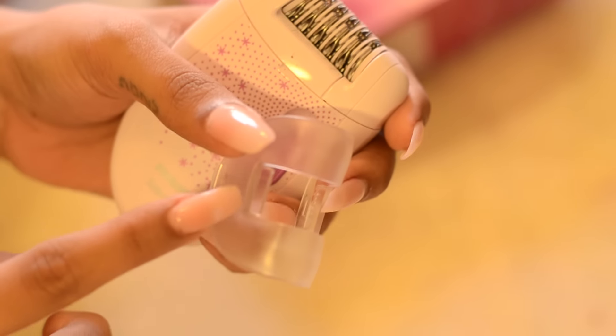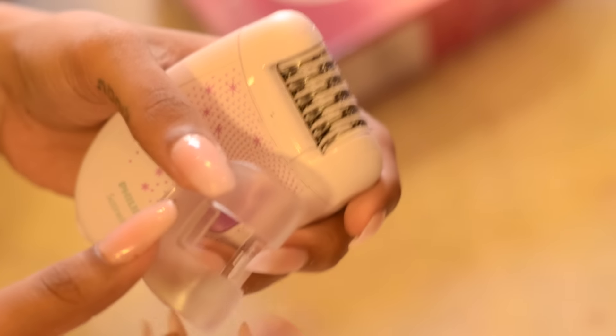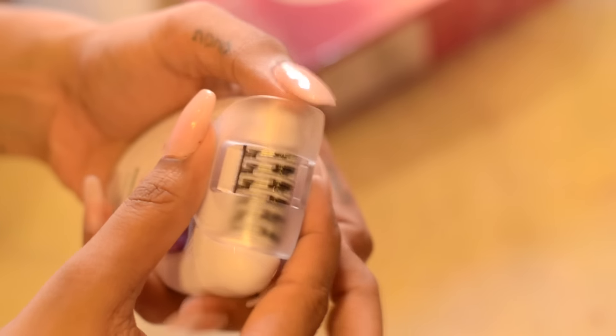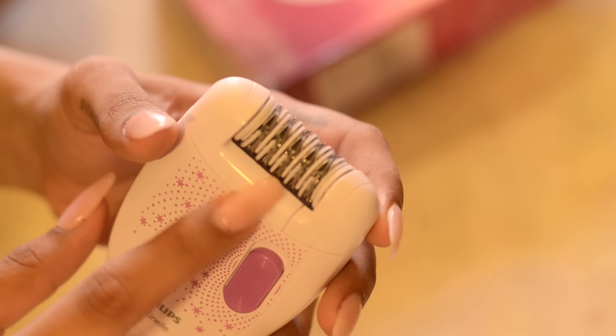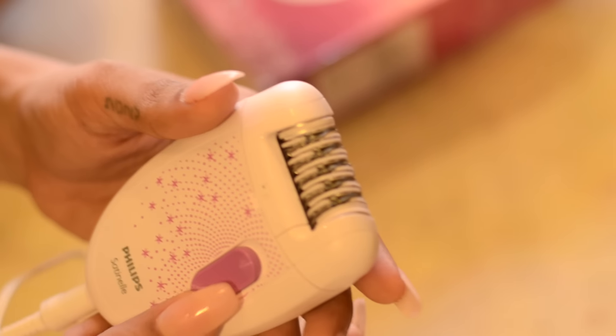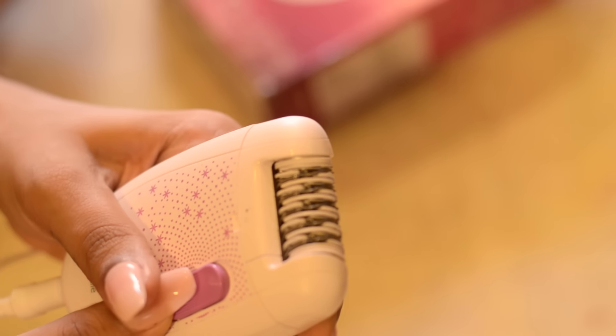It also has a sensitive area cap. This is for when you're epilating your delicates — you can put it on your epilator and you're good to go. These are the tweezing discs, and you can get rid of even 0.5 mm of hair, which is amazing.